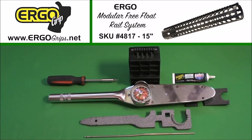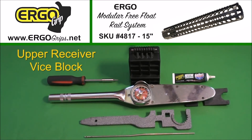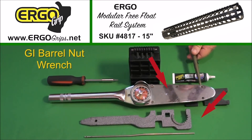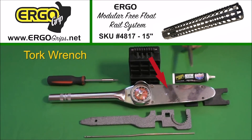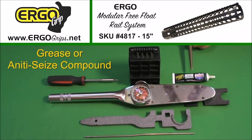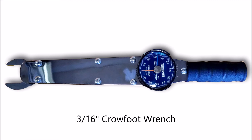These are the tools you'll need to install your Ergo rail system. You'll need an upper receiver vise block, a T-15 Torx bit, a GI barrel nut wrench and torque wrench, a barrel nut alignment pin, and your favorite grease or anti-seize compound. For the Superlight models, you'll need a 3/16th inch crow foot wrench to install the barrel nut, similar to the one pictured here.